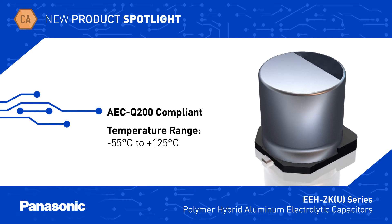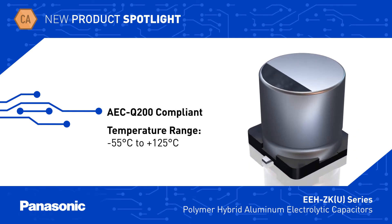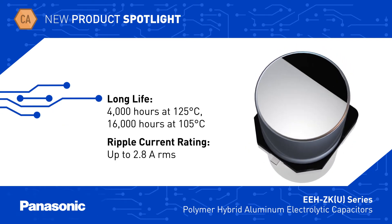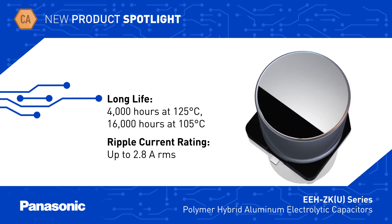EEH-ZKU series hybrid capacitors are also AEC-Q200 compliant and rated for operation at up to 125 degrees C. They offer extremely long life at high temperatures and can handle ripple currents up to 2.8 amps RMS at 125 degrees C.